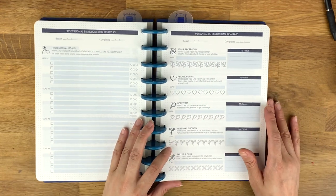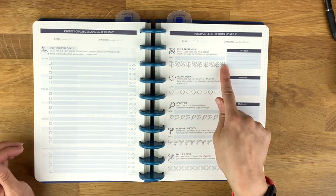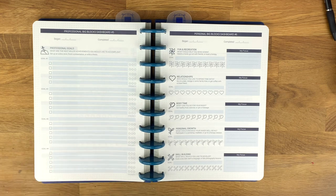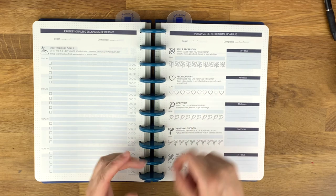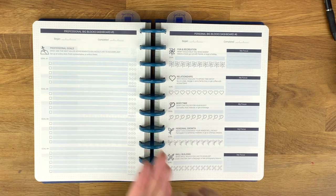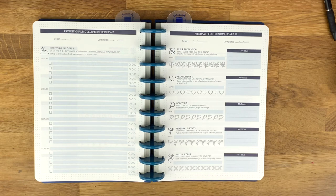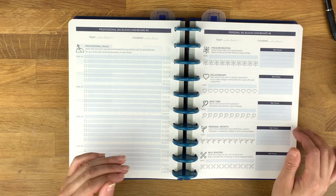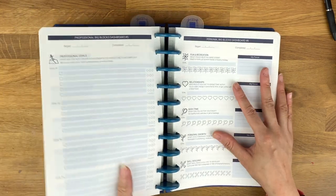On each daily sheet you have these big blocks — it's like your index. They are numbered. You have categories: fun and recreation, relationships — that's any friendships, your partner, spouse, kids, family members — body time, healthy exercise, wellness, personal growth, skill building. There are ten things, which is the equivalent of about two work weeks. On the other side of the page you have your professional goals.